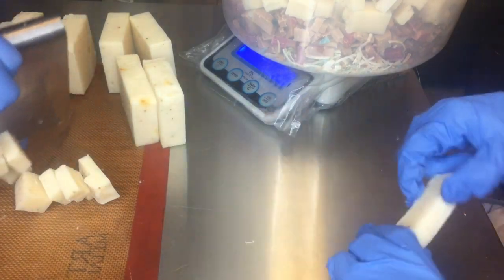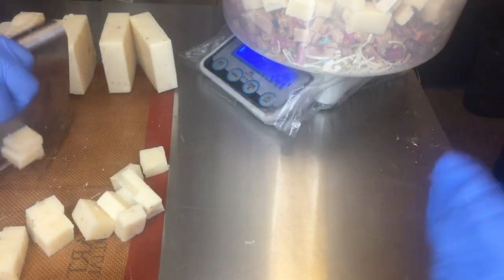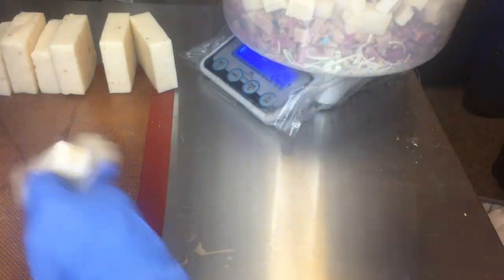In this video, Sage is helping me. She is so elated to be helping me with the process of breaking up the soap bits and putting them into the bowl.